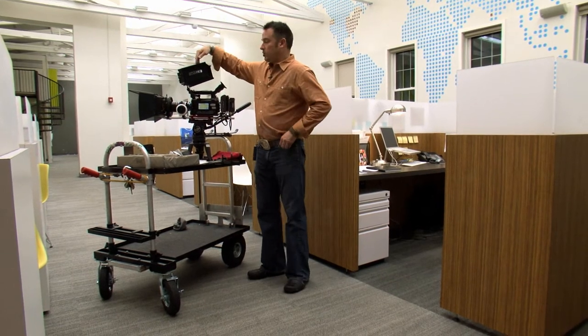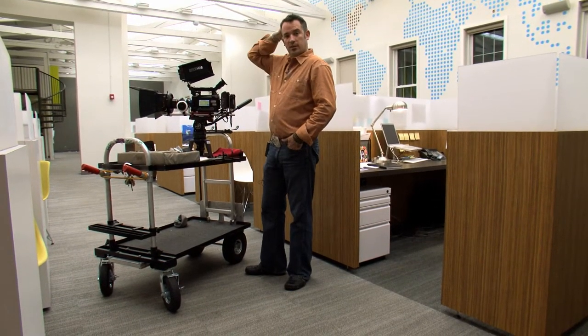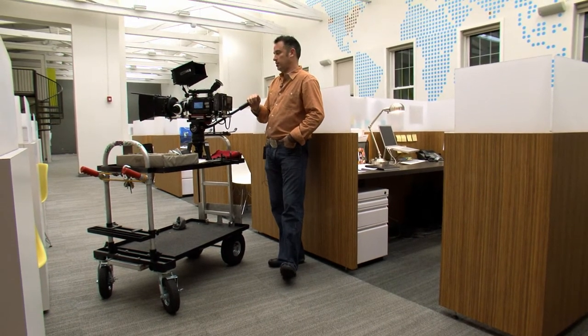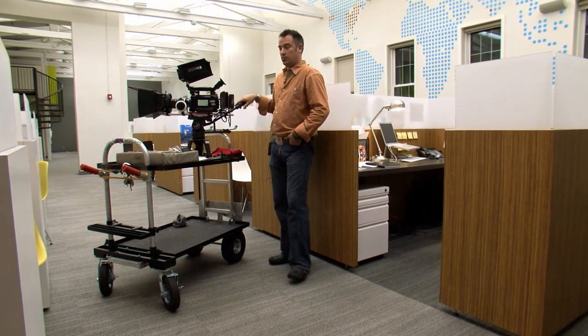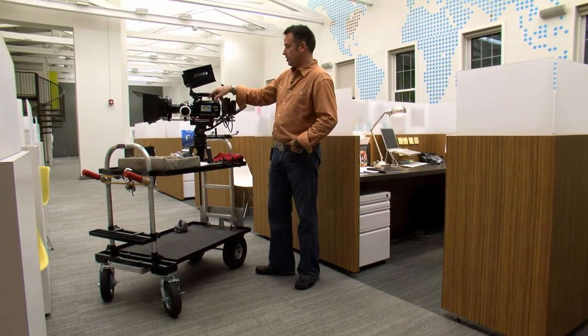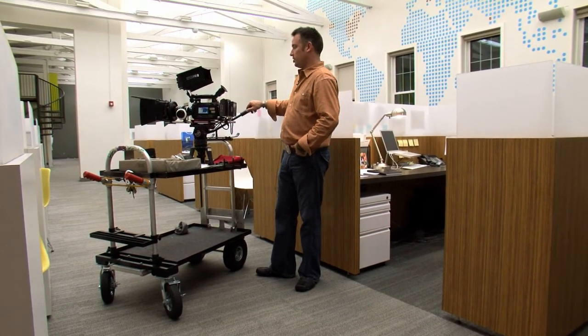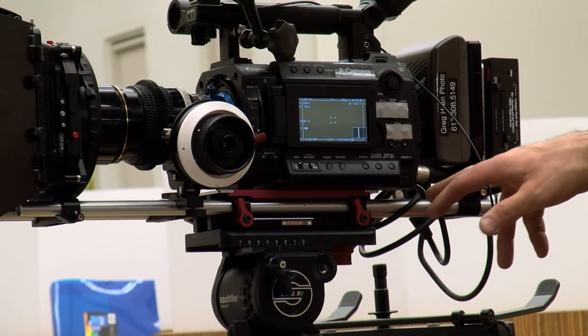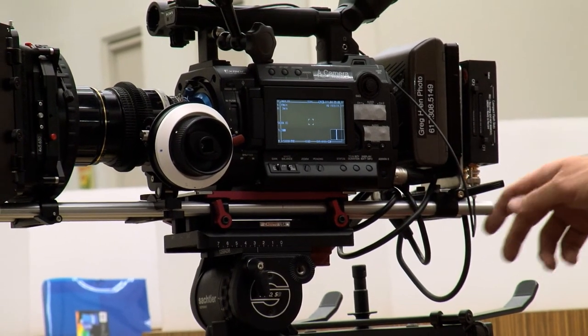This is the DP6 monitor from SmallHD — it's just an amazing piece of kit. I really love it. We use it a lot with HD SLRs and now we're using it every time we shoot with a bigger camera. This is an SDI monitor instead of HDMI, which gives a much stronger cable connection without the hassle of HDMI coming loose all the time.